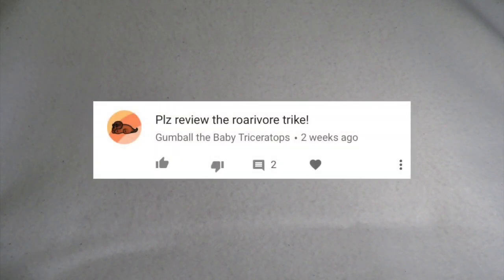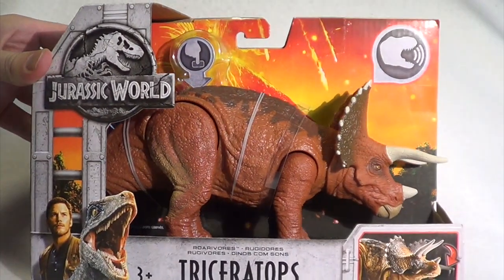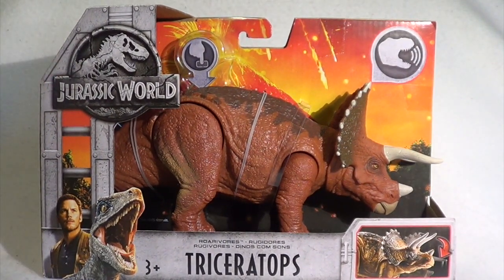Hello all and welcome back to Killer Shroofman's Killer Toy Reviews. We have got yet another Jurassic World Fallen Kingdom review for you today. This video was requested by Gumball the Baby Triceratops, and they fittingly requested we take a look at the new, for Jurassic World Fallen Kingdom, Triceratops Rorivore Toy.